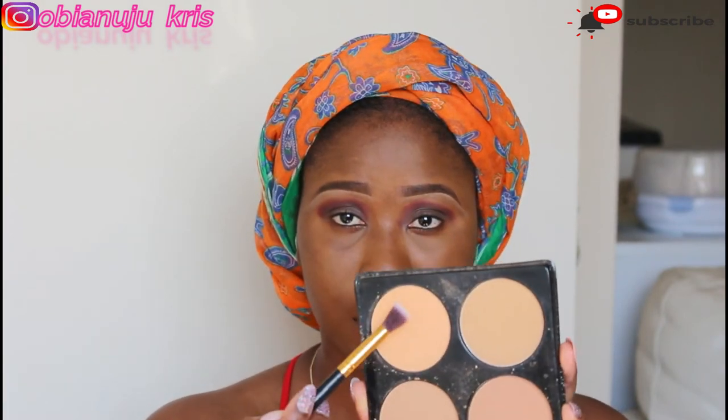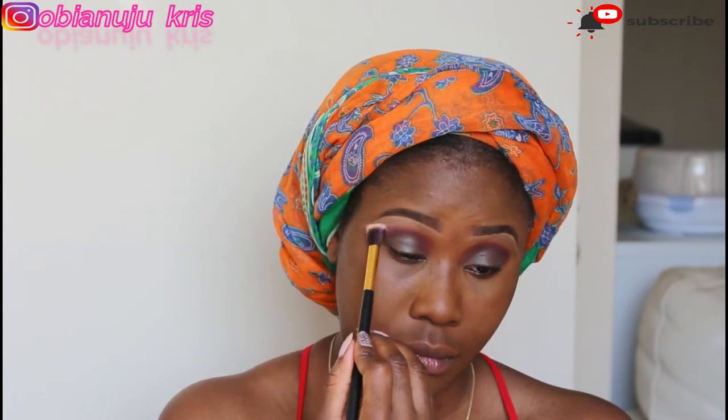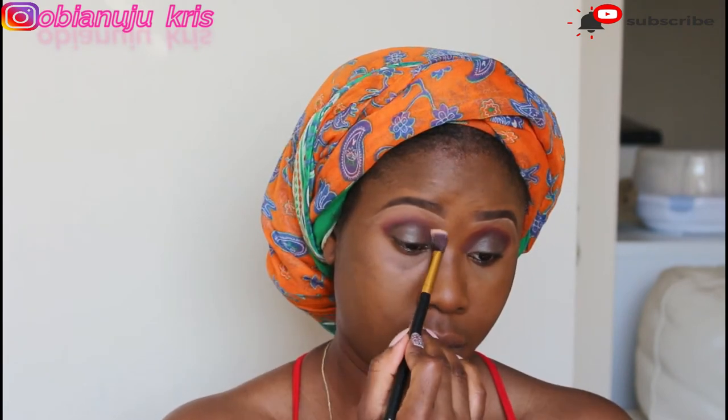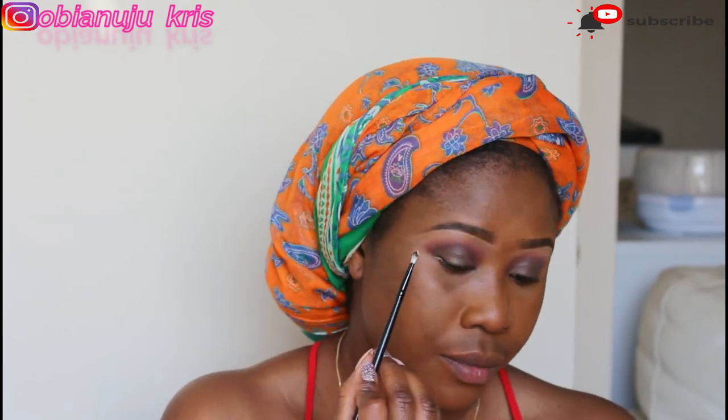I'm going in with my Flawless Ivy palette in the lightest shade and I'm going to use it to blend out every harsh line. I'm also going to use it to set under my brow bone area. Then I'm going back in with that same brush to blend out every harsh line.